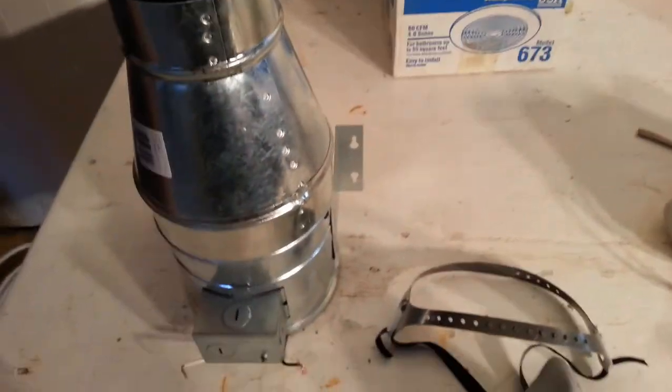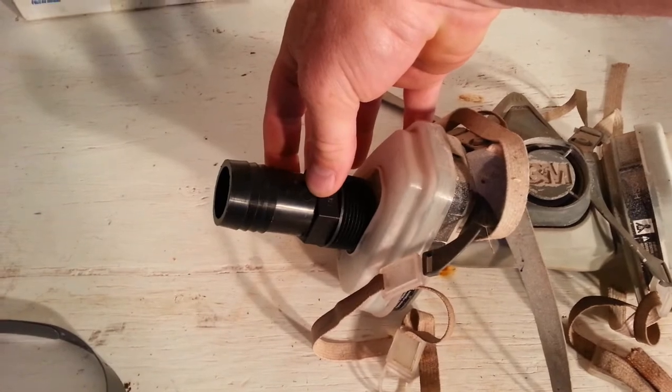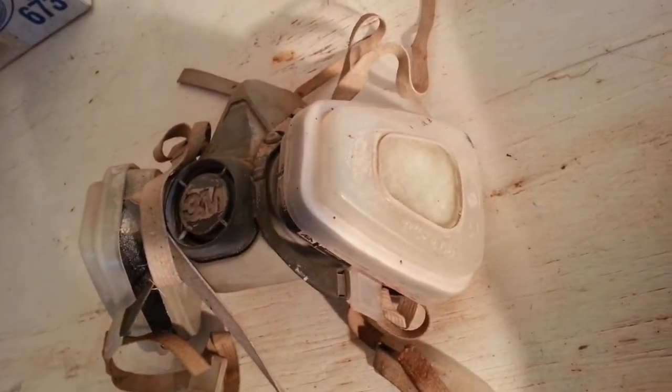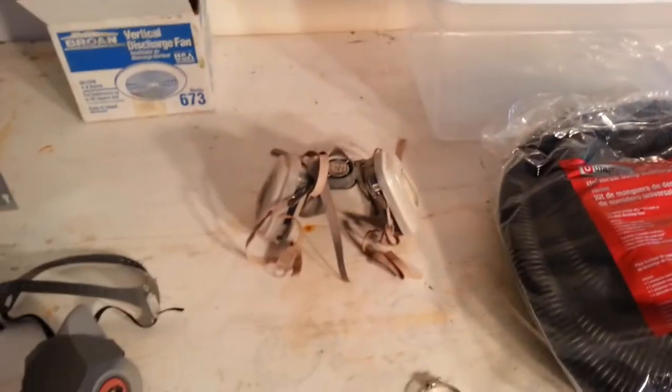I'm going to hot glue gun this fitting into the side of the filter piece so it's all sealed up. I'm going to pull all the paper material out, and that old fitting is going to go on the new mask. I'll block off the other side with tape or whatever I need, and I'll go ahead and document the steps as I go along.